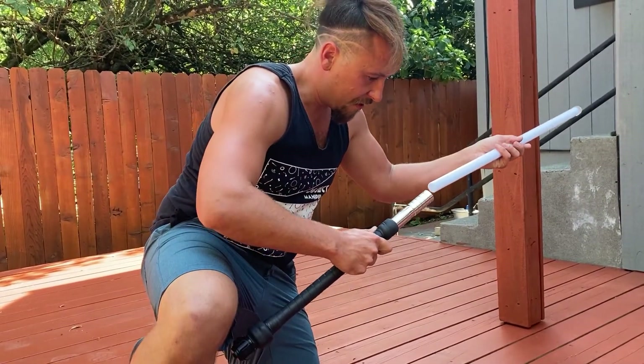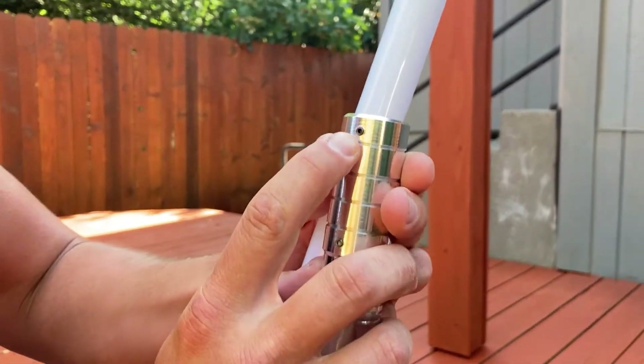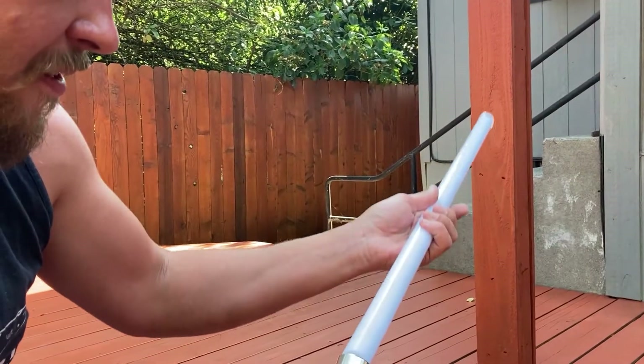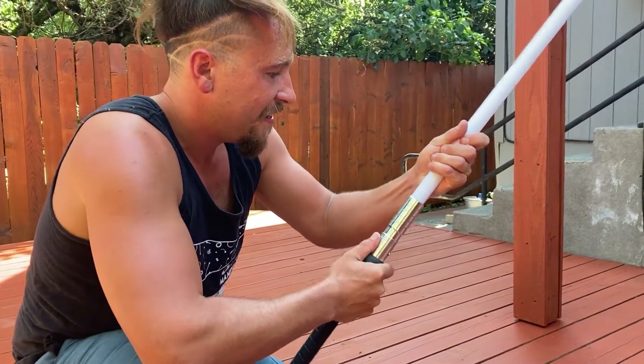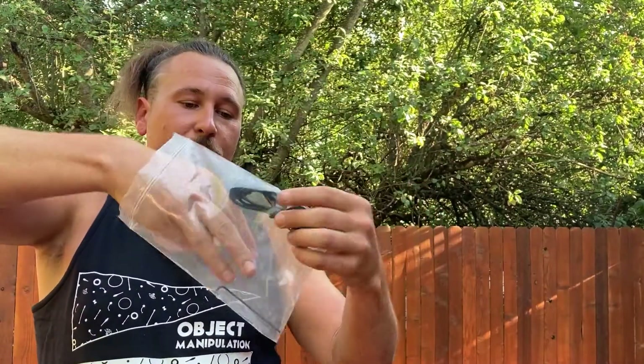There seems to be a little allen wrench, so I might have to grab one to make sure it stays in place. Let's see if this slides right in — oh, it starts to turn on already! Looking a little closer, I realized that Christian includes a little allen wrench with your USB charger.